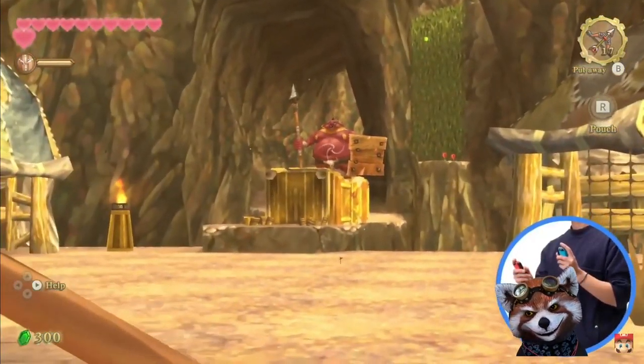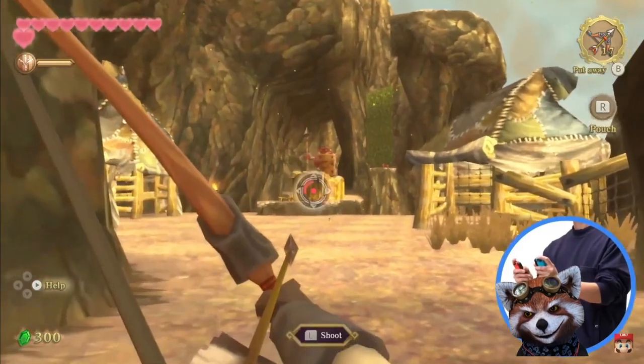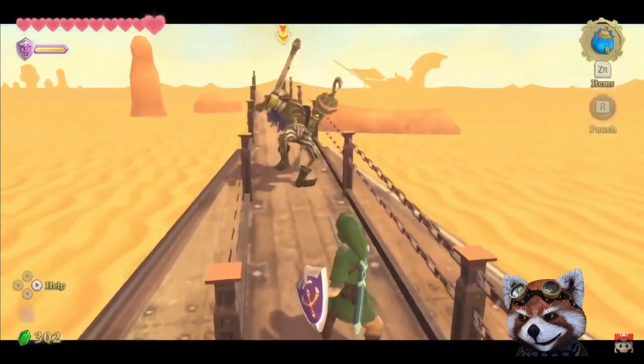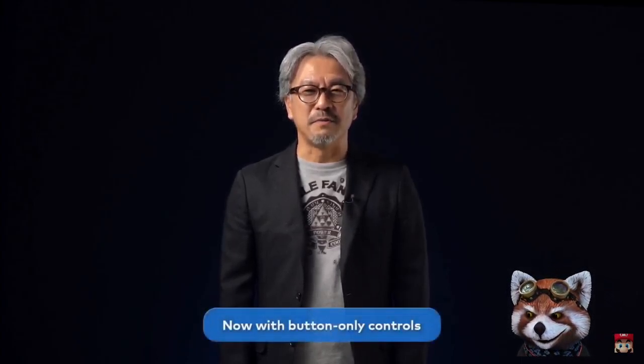You can perform other actions like using both controllers to wield a bow and arrow. These physical movements add a sense of urgency and tension to combat. We've also made it possible to play the game with button controls to ensure it can be played in handheld mode or on the Nintendo Switch Lite system.